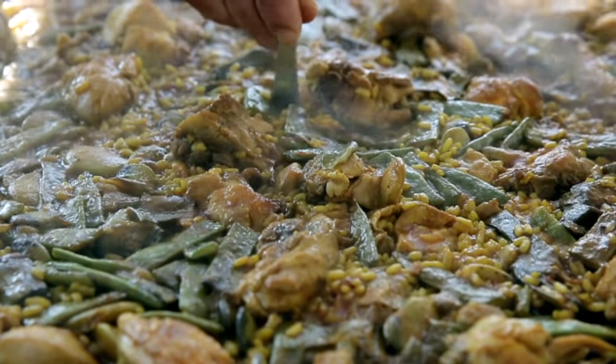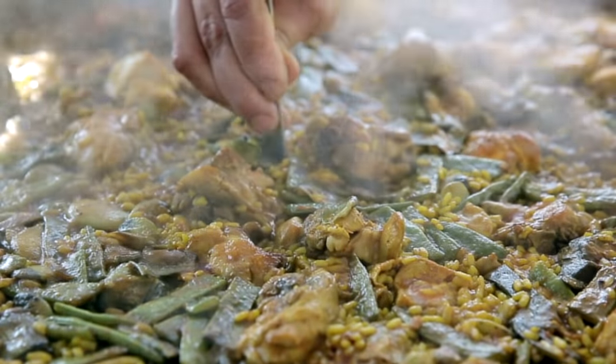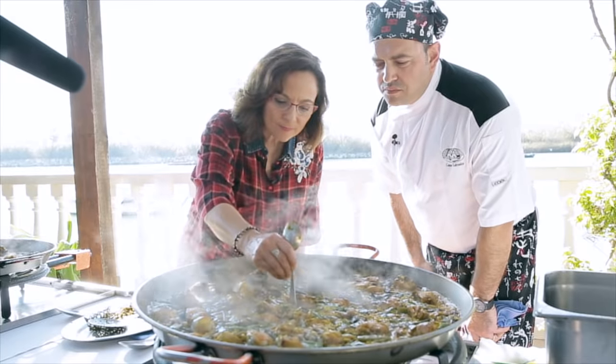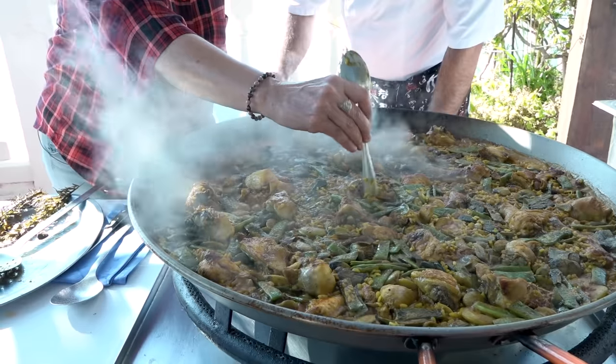He puts the spoon in and moves it — if the spoon can move, there's nothing there yet. I get it: you want the spoon to have resistance when you lift it. That means the bottom is nicely textured, or socarada. It's perfect — unbelievable.